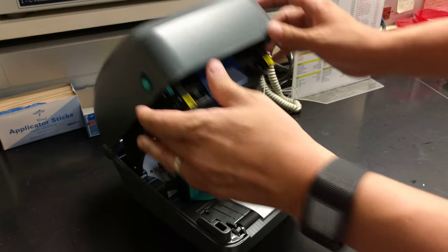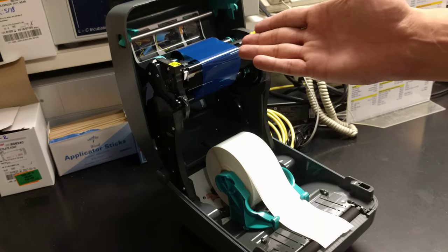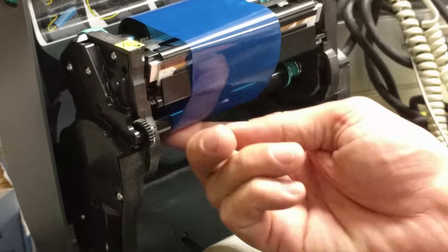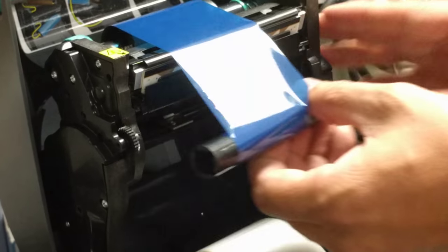Use these little green things to open it up. This should be an empty ribbon here — you can see the blue already. Underneath here is the empty core.